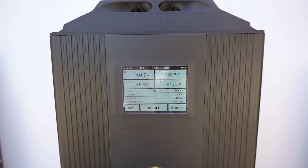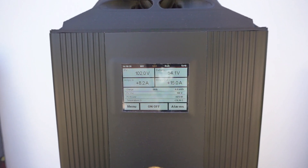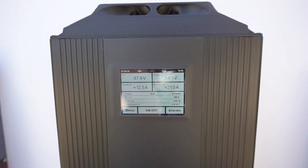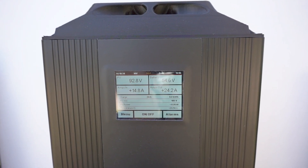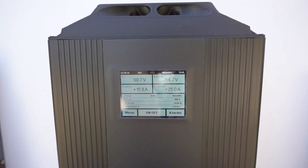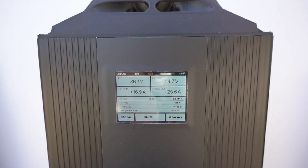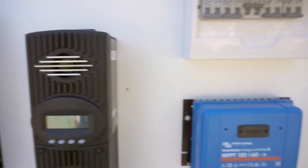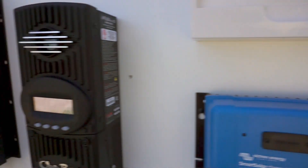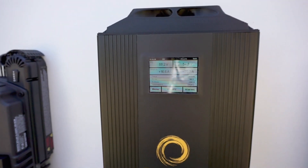Next is the AREL Coolmax SRX — it's just starting up and ramping up quite quickly: 10 amps, 15, 25 amps. It settled on 1475 watts on its display, while the shunt is showing 1.41 kilowatts.